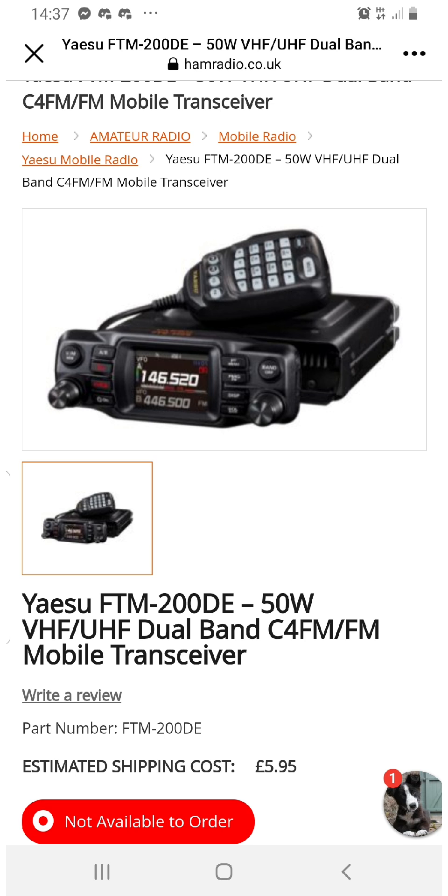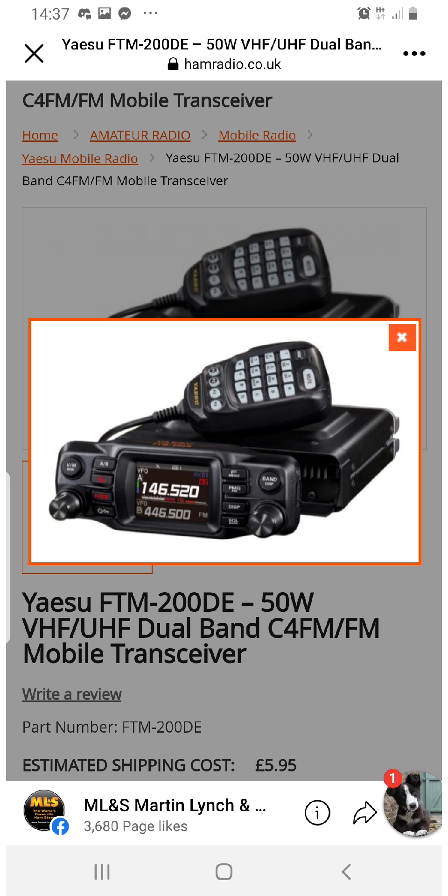It has Bluetooth, and has all the features as far as I can see of the FTM 300, but this one is single receive. So I'm guessing it's possibly a smaller, neater package. It looks very similar, doesn't it? I can't see a massive difference.